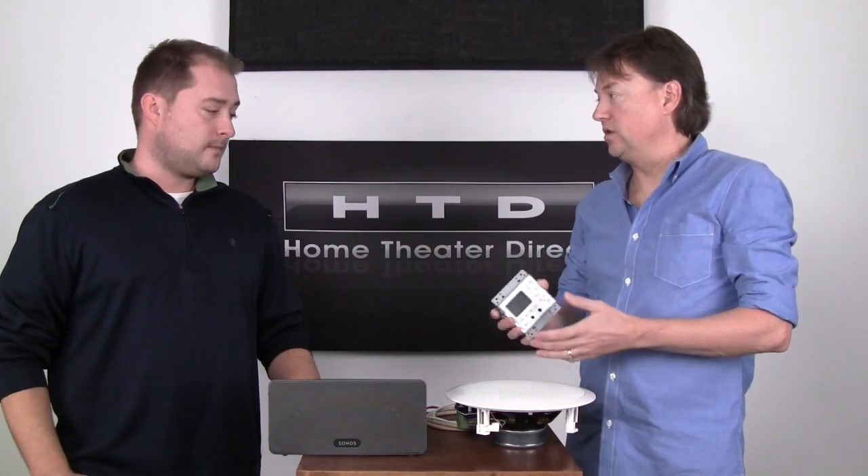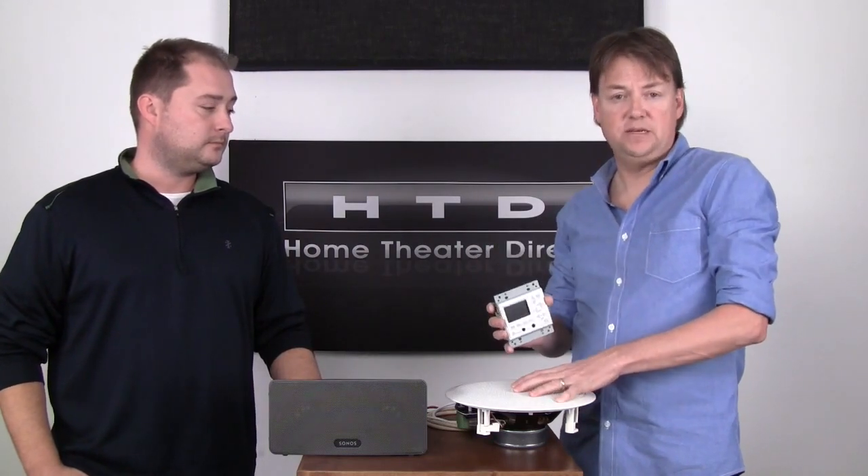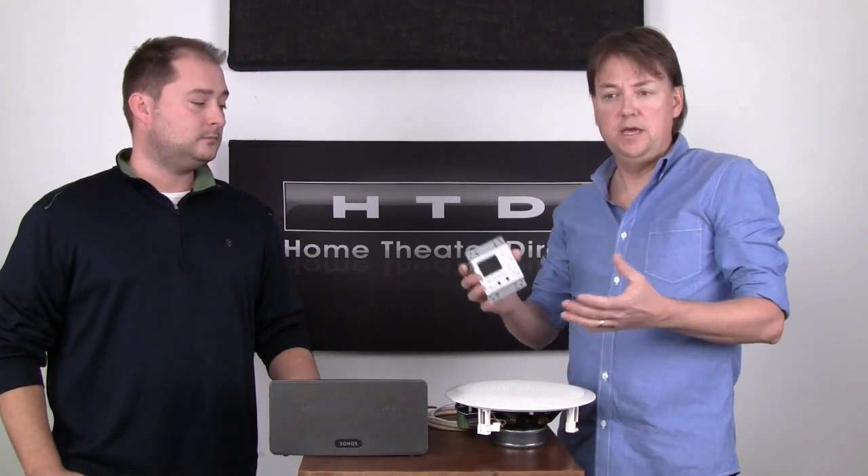A lot of our customers are opting not to put in a full set of keypads. They might put one in the kitchen and one in another prominent area of the home, maybe the master bedroom, and leave the other zones to just be controlled by the phone. If you want to put a keypad in every room for convenience, you certainly can.